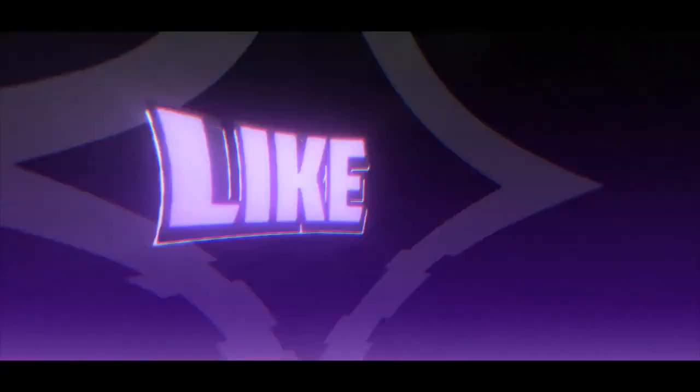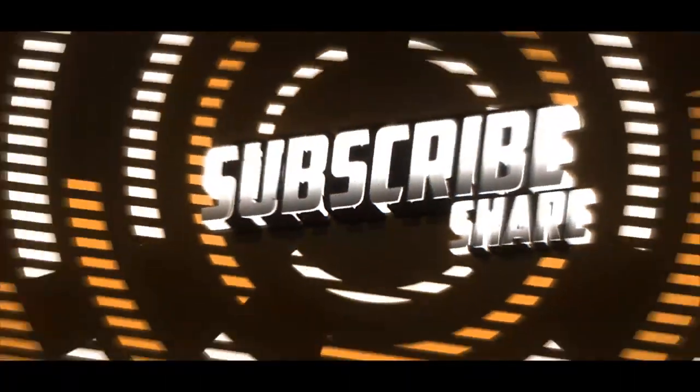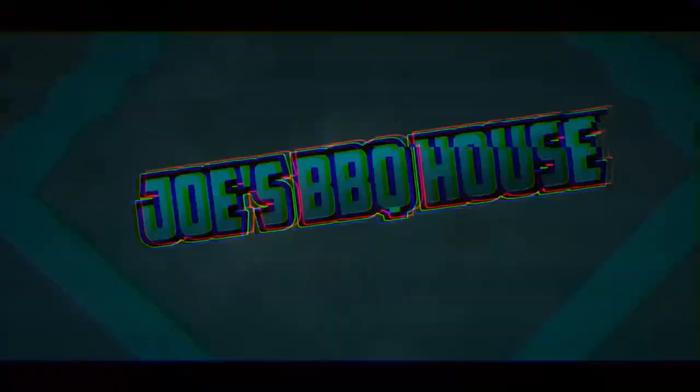To end this video, let's wrap it up. If you like what you saw, please hit that like button, subscribe to my channel, share with your friends, and have a great day. See you next time.